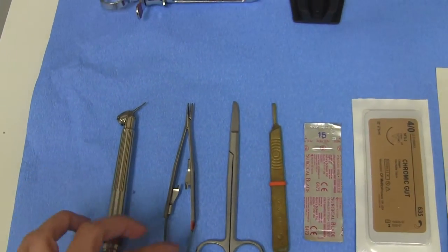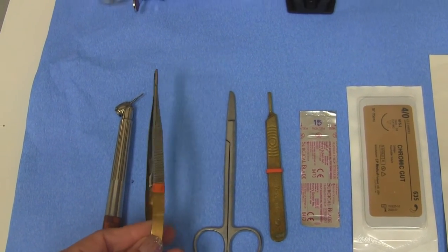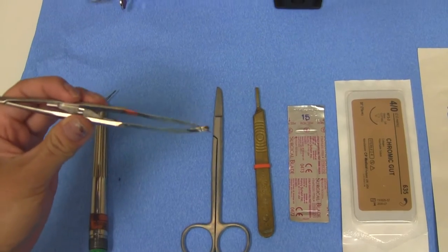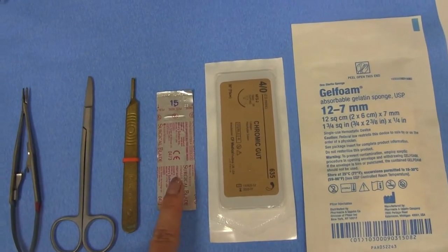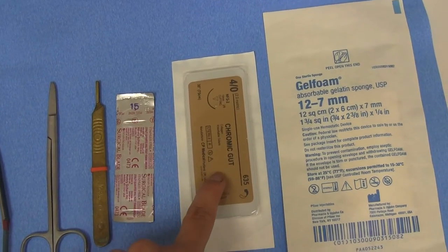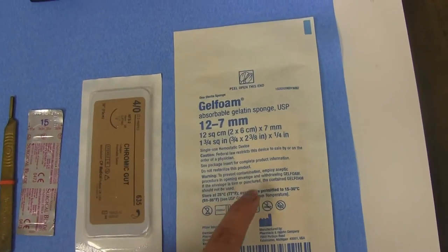You will also want the gold hemostats, also called the castros — these are really flexible, as you can see. You want a pair of scissors, some ballparkers, the 15 blade, some chromic gut dissolvable sutures, and also the gel foam.